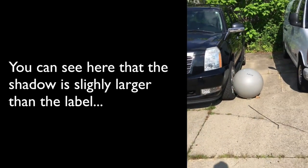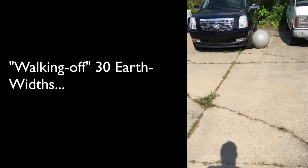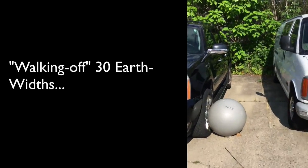So you can kind of see perspective here. Let's go ahead and walk it out — we need about 60 feet, 20 steps.